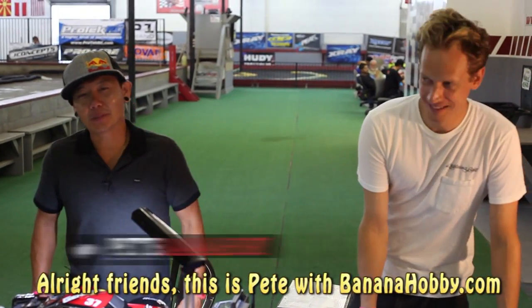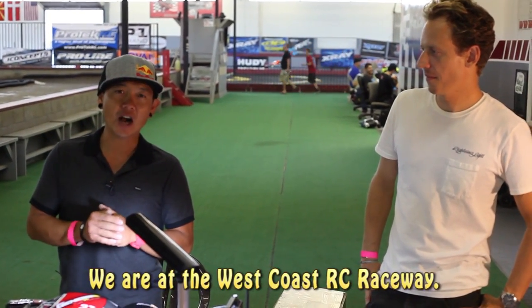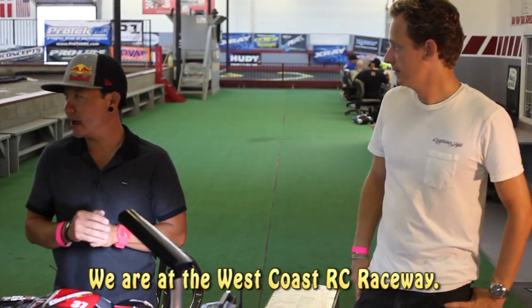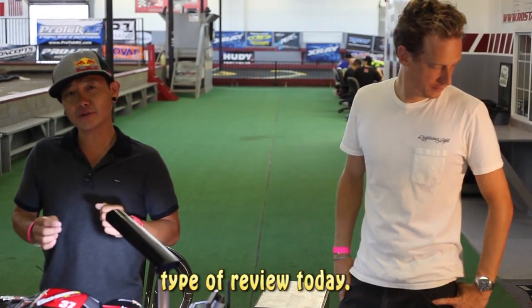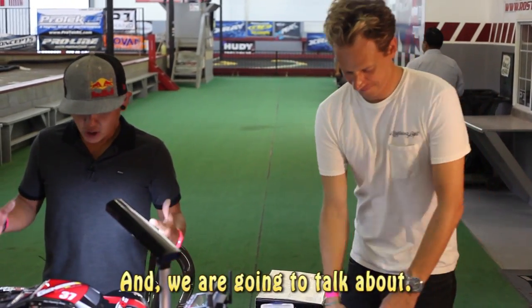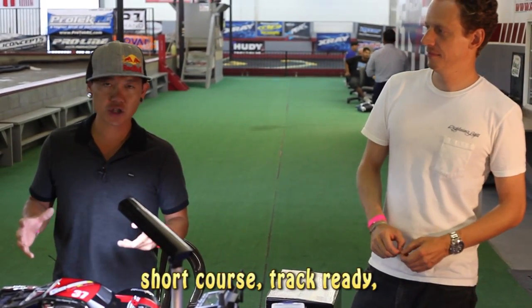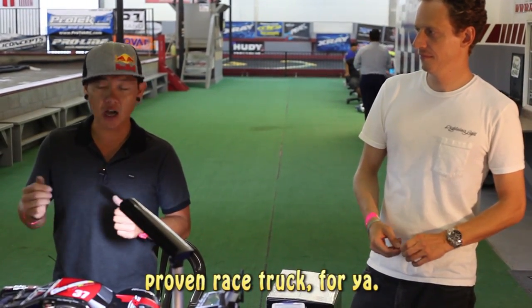All right friends, this is Pete with BananaHobby.com. We have a very special episode today for you. We are here in Southern California at West Coast RC Raceway. We need a little bit different type of review today. I have my good buddy here, John Asher, and we are going to talk about the brand new Concept One All-Wheel Drive Short Course Track Ready Proven Race Truck for you.